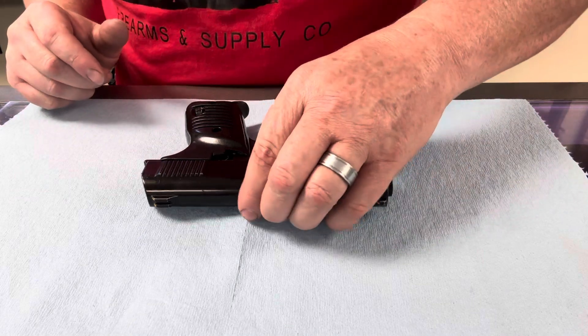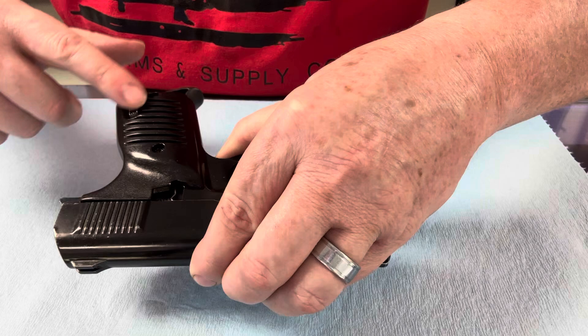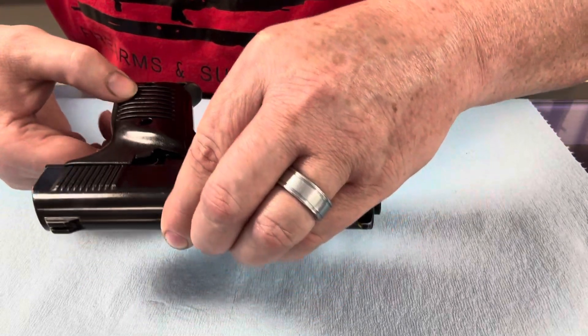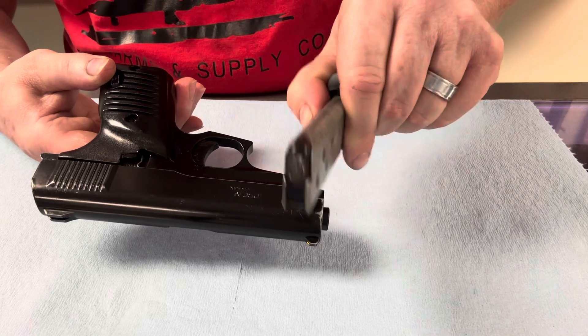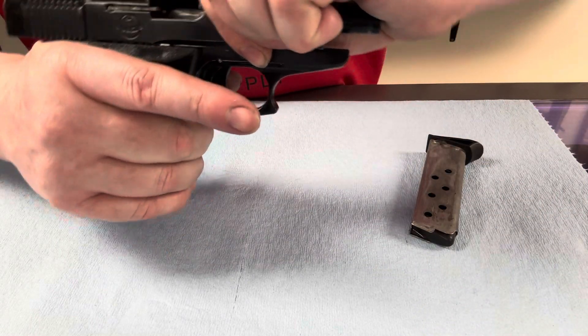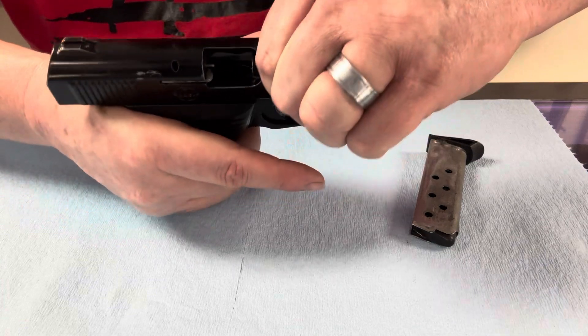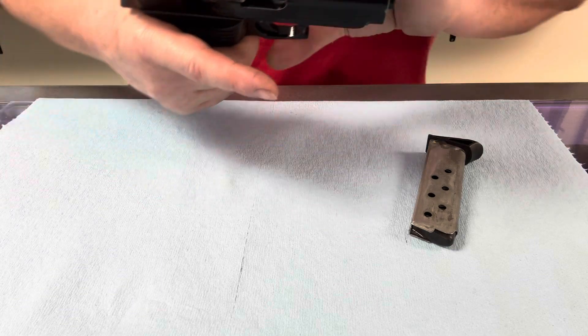Next, we're going to make sure it's unloaded. We're going to do that by hitting this little button here — it's in a little different spot, but it's very easily found. That's your magazine release. You're going to hit that, the magazine's going to come out, and you're going to see that there's nothing in it. Next, we're going to pull the slide back and make sure there's nothing in there — and there isn't. We're dealing with an unloaded firearm.